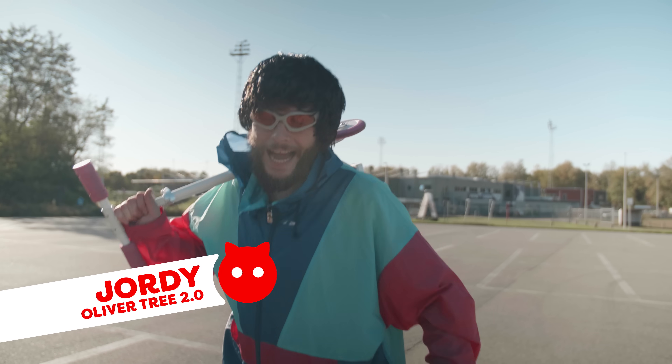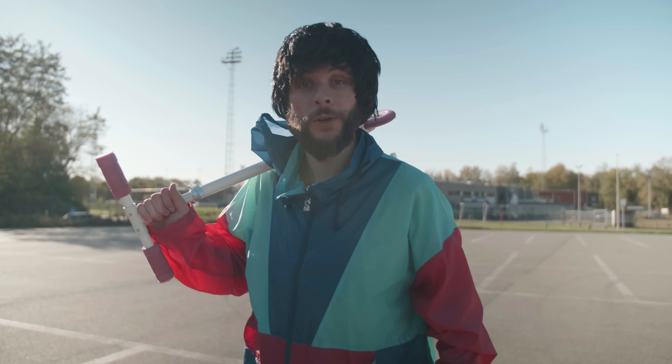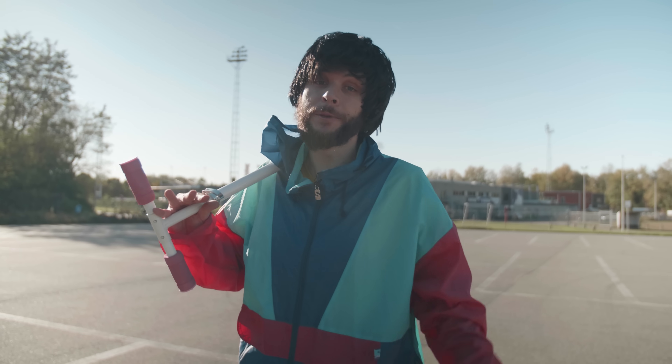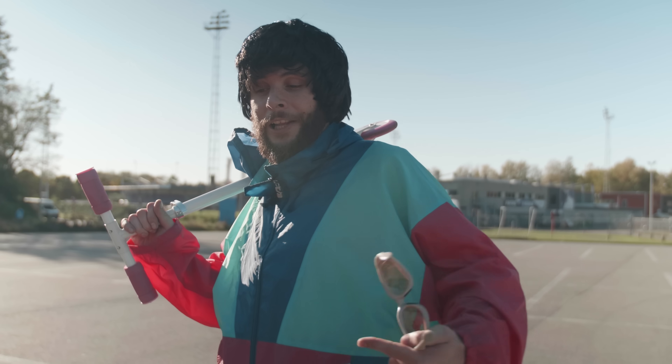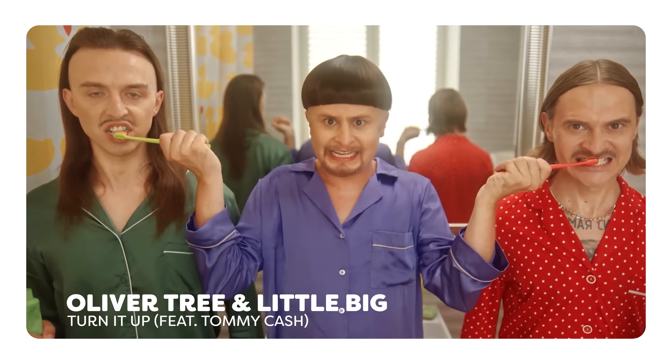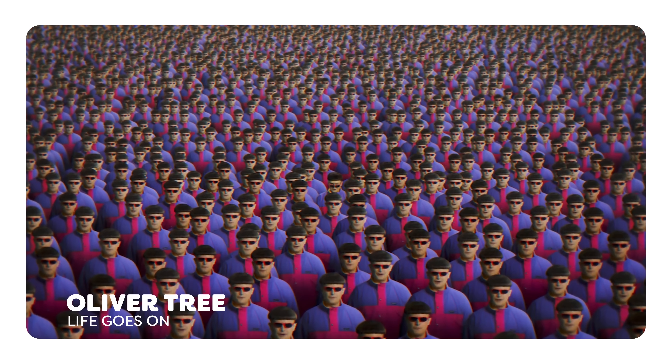Hey guys, Jordy here for cinecom.net and welcome back to Copycat Friday, the weekly series in which we try to recreate visual effects from famous movies and music videos. Today I am — or at least I try to be — Oliver Tree, because we're going to recreate three effects from his music videos and show you guys how it's done, and we are going to use his music as well on this video.